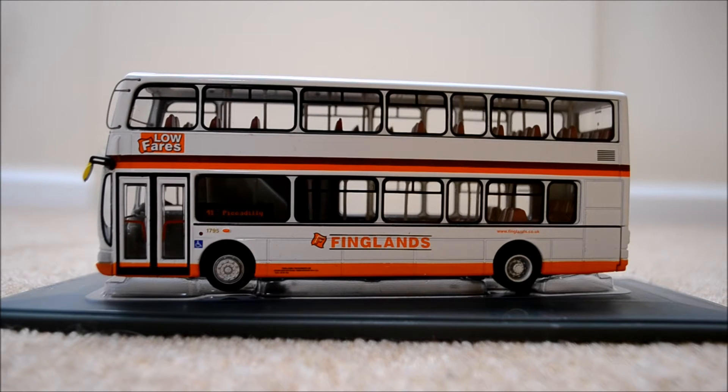Anyway, this bus is a Wright Eclipse Gemini in the Finglands livery. The reference number, if you want to go and get one — if there are any left — is OM41228A. So that's the reference number.